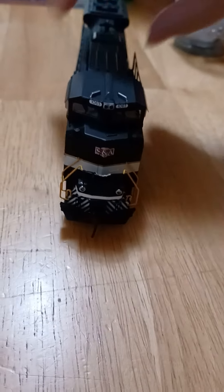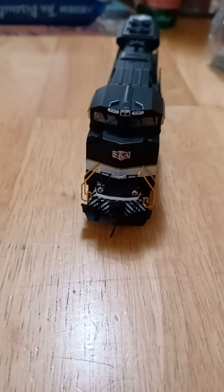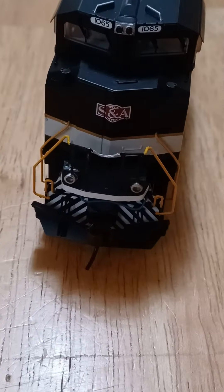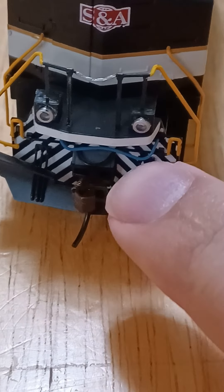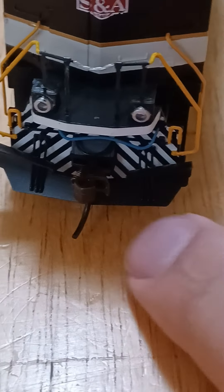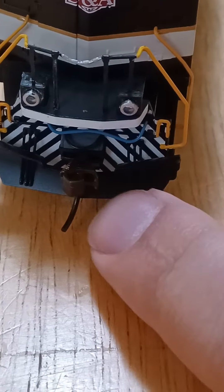Here she is — Norfolk Southern 1065. Going in full detail here. It's got the ditch lights. I just ran this; the ditch lights do light up. It's got your power wiring here, a nice coupler, and air brake cables here. There's the fully detailed front of it.